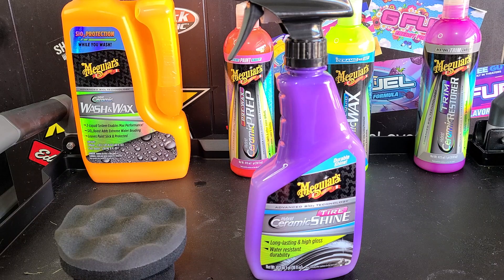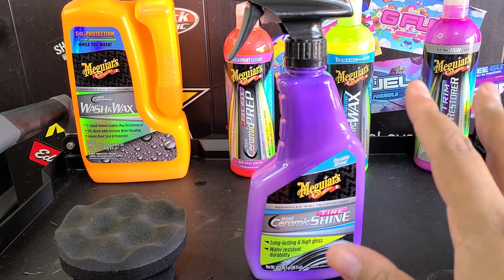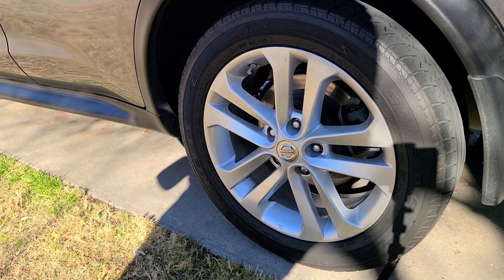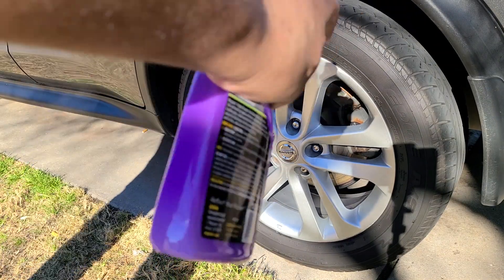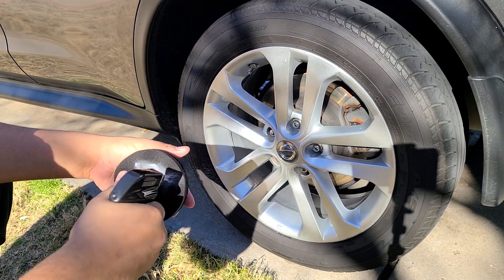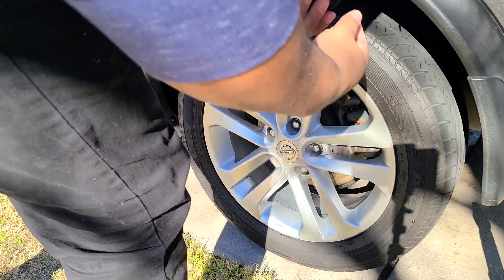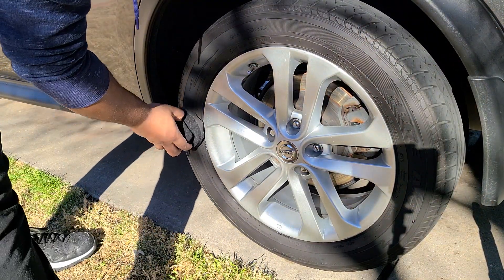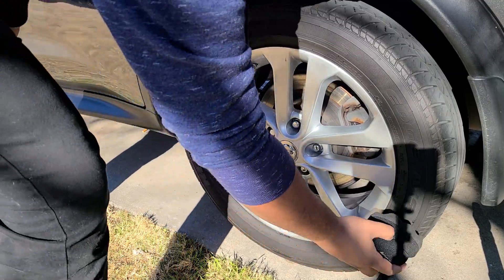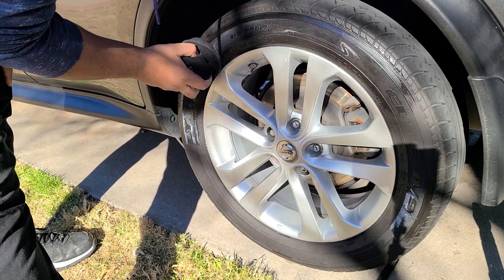Let's get over to the tire and get it applied, see how it looks. I'm really looking forward to seeing how it looks. I'm going for a satin shine — I don't care for high gloss. If you want high gloss, their Endurance Gel is great for that because it's solvent-based, but I believe this is water-based. So as you can see here we have a nice clean dry tire. Shake the bottle up. I like to spray directly on the applicator — if you want to spray on the tire, go ahead. It's not a super thick gel formula, but it is a little thick, which is good. We'll get some on here and just work it in.